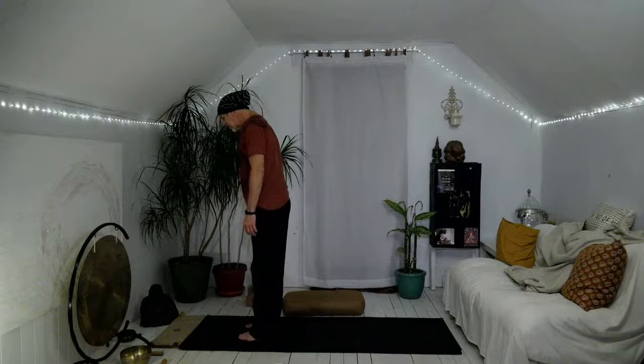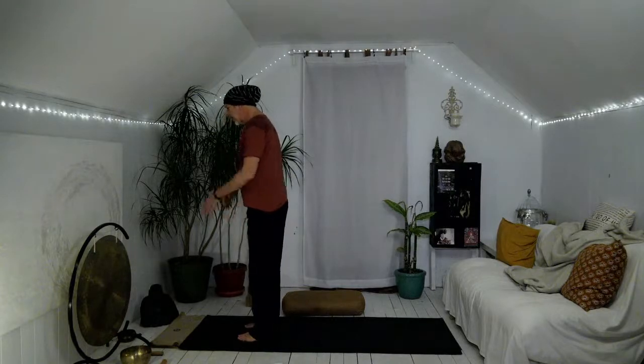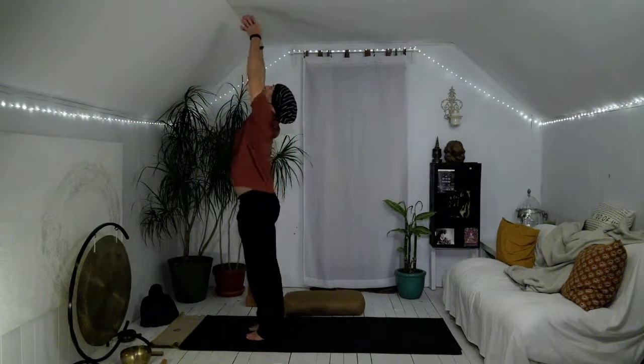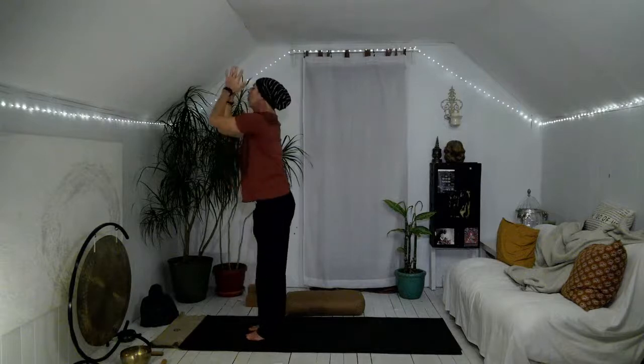Let's stand on up. Bring your feet about hips distance apart, roll your heels out just a little bit, take your hands to heart center, bend and straighten the knees. Then with nice ease of breath, inhale — arms reach up, lift the chin, lift the gaze — then exhale, fold forward.